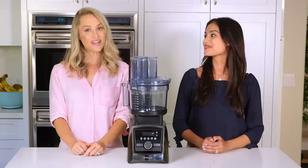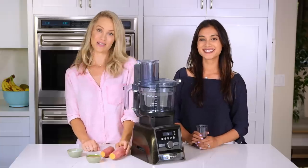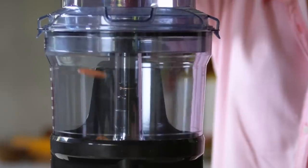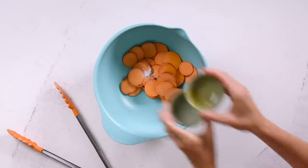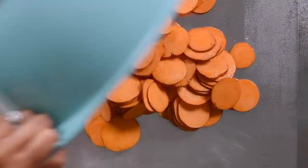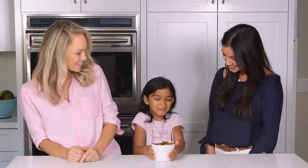Snack time! Instead of frying, we are baking nutritious sweet potatoes. You'll only need olive oil and salt, and this is so quick thanks to the thin sliced disc. Add everything to your bowl, toss, spread out, and bake on broil, keeping a close eye so they don't burn. She liked it!